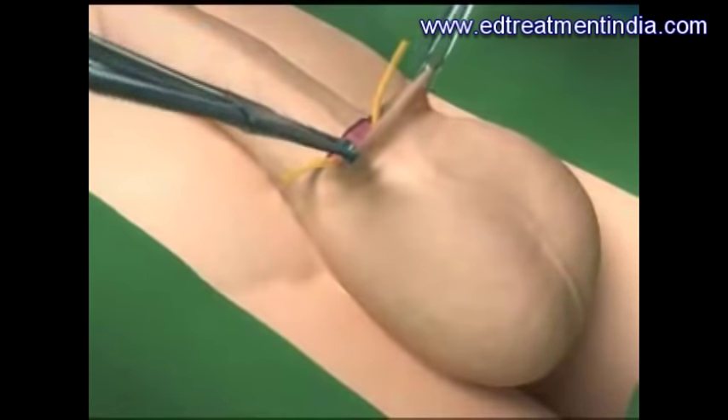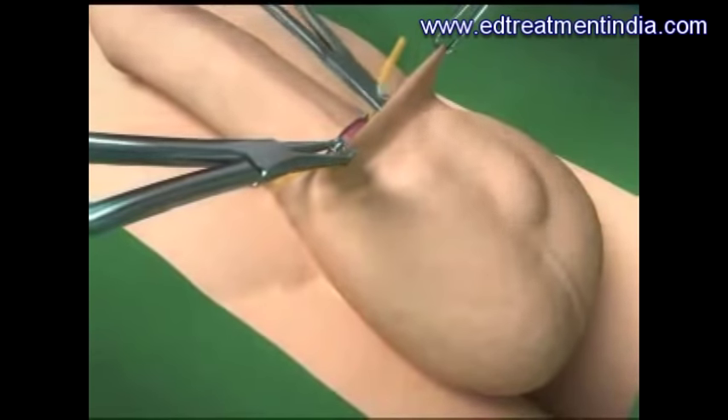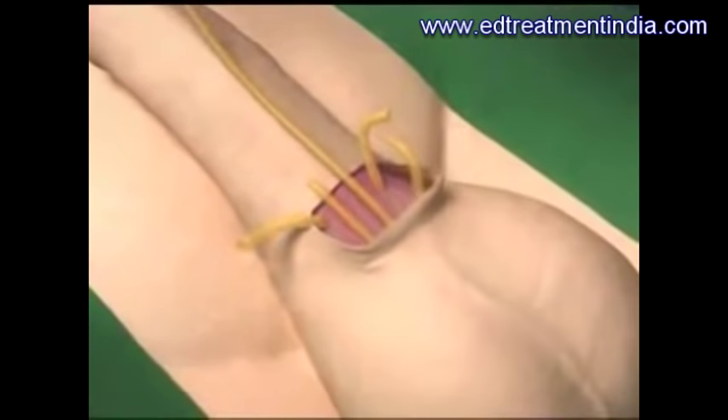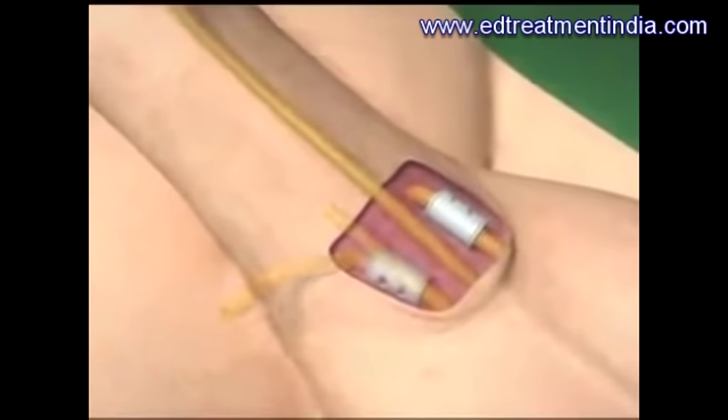A pocket is made for the pump. The pump is placed deep in the scrotum. Then connections between the pump and the cylinders are made with special connectors.